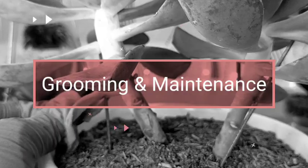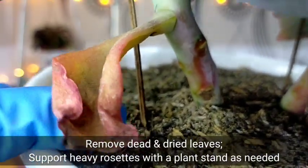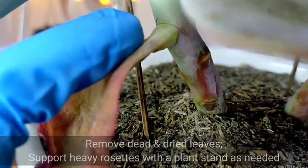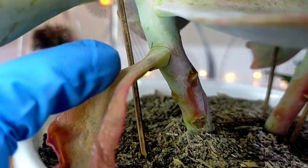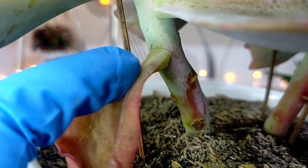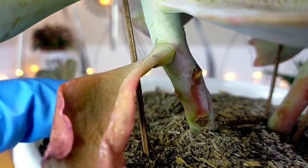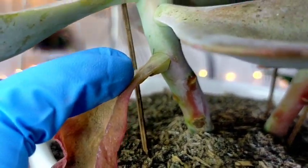For further grooming and maintenance, we can remove dried leaves. However, if a leaf is not yet completely dry and still attached to the stem, we don't need to remove it because it still serves as a water source. Let's just wait — it will naturally fall off once it has completely dried and the plant has drawn all the water supply from that leaf.